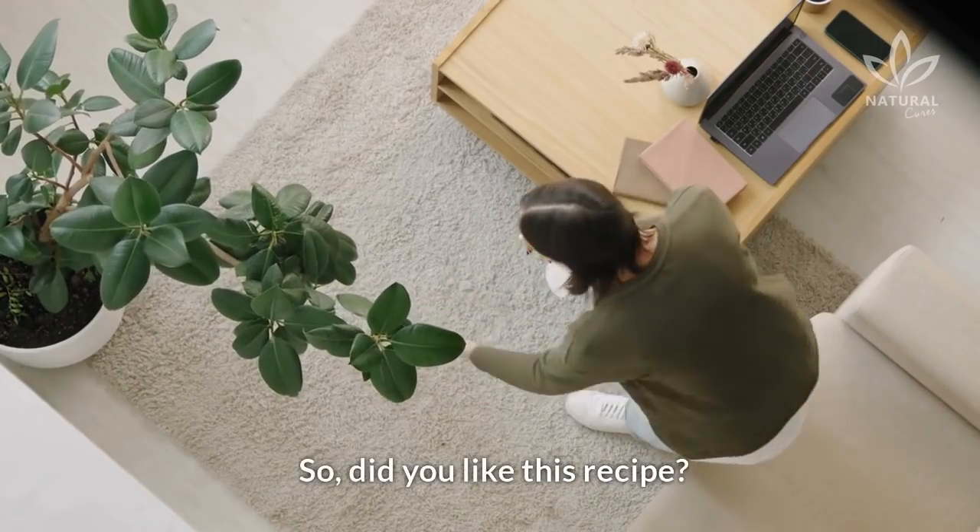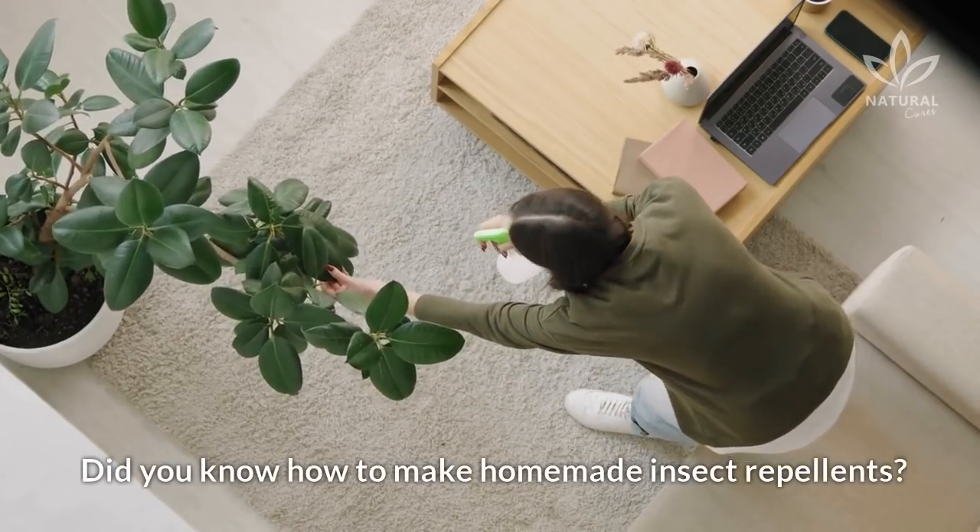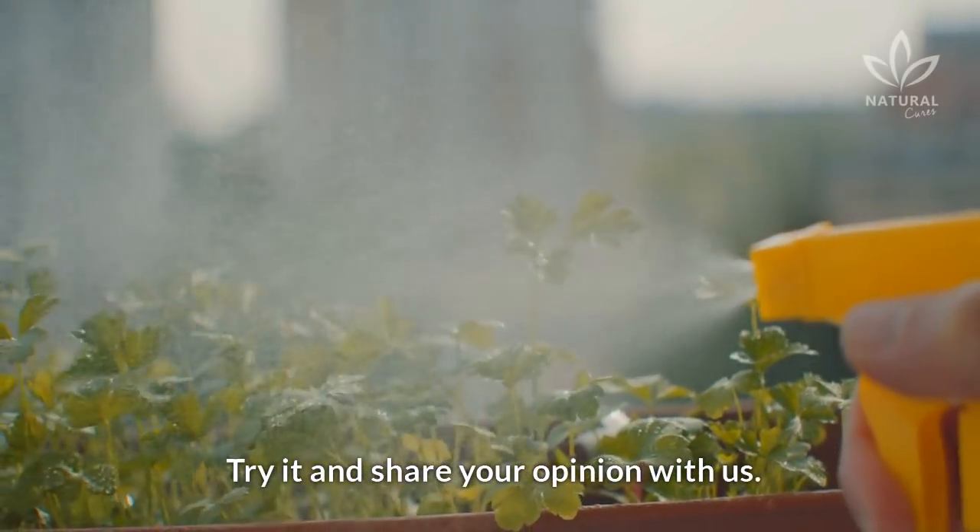So, did you like this recipe? Did you know how to make homemade insect repellents? Try it and share your opinion with us.